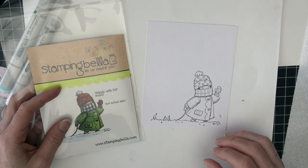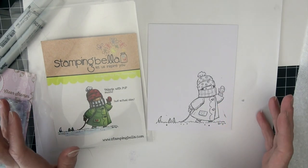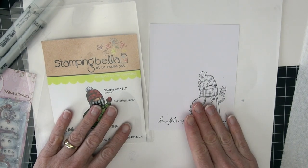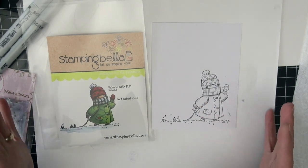Welcome to Copic in the Craft Room. Michelle Houghton here. We are going to be coloring up another snow image here in January. I've got one more and then we'll kind of swap themes, but I felt like it was definitely that season here in Iowa where I am, so it makes me feel like I'm in the appropriate mode.